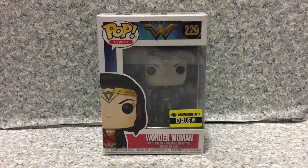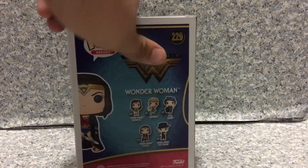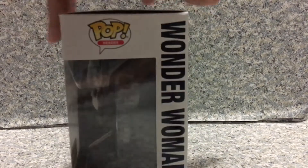Now, I did get this at Entertainment Earth. This is my very first Entertainment Earth Pop that I own. Now let's look at the packaging. You can see it's the same packaging as the other Wonder Woman Pops in the line. On the back, same thing here. Now let's release Wonder Woman out of the box.